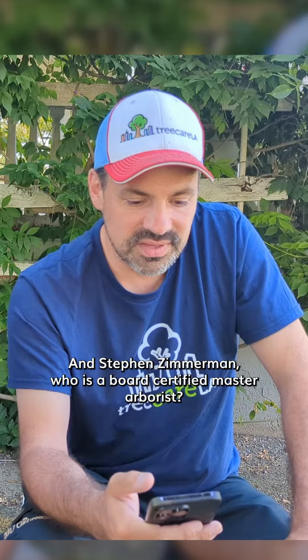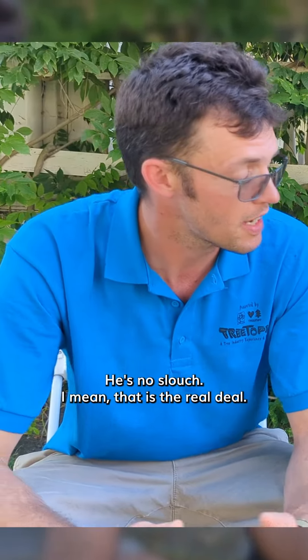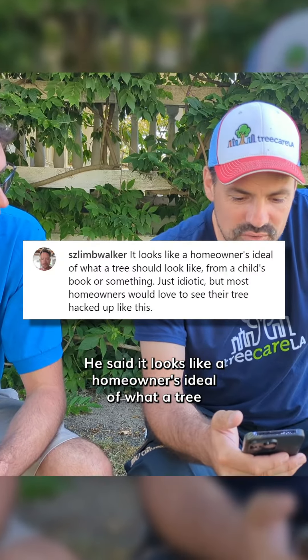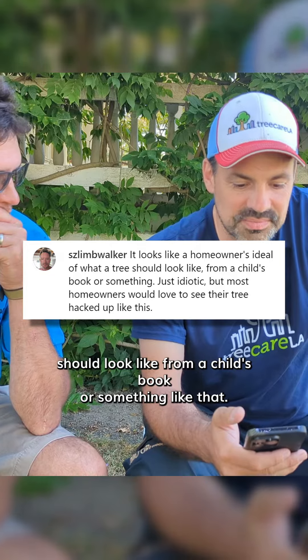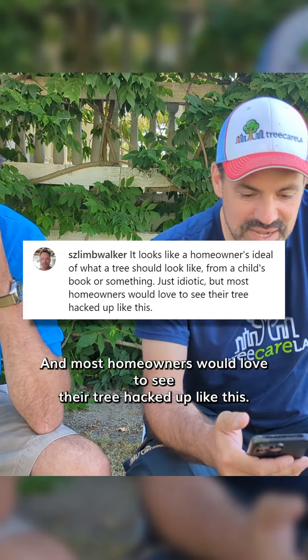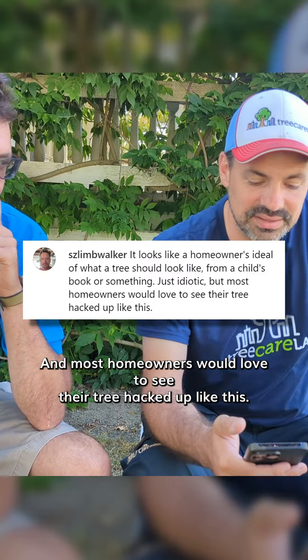Stephen Zimmerman, who's a board-certified master arborist — he's no slouch, that guy's the real deal — said it looks like a homeowner's ideal of what a tree should look like from a child's book or something like that. It's idiotic, and most homeowners would love to see their tree hacked up like this. And I tend to agree with him.